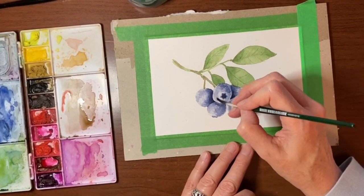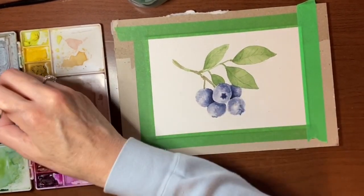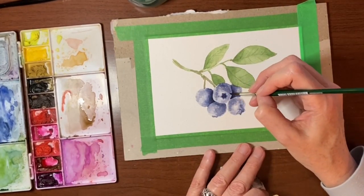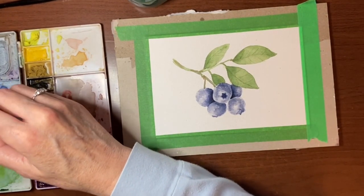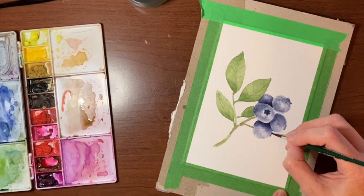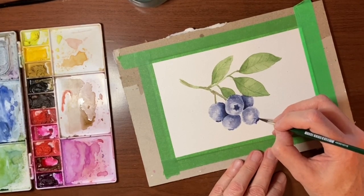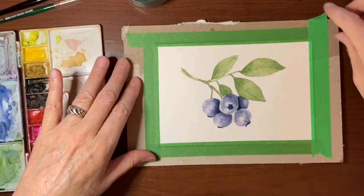I think I'm going to add a little bit of tint to that — it was looking a little too dusty. What I will do is go into that blue and just do another little kind of crown thing there, to make this blueberry look like it's got that little crown thing on it. Let me take the tape off.